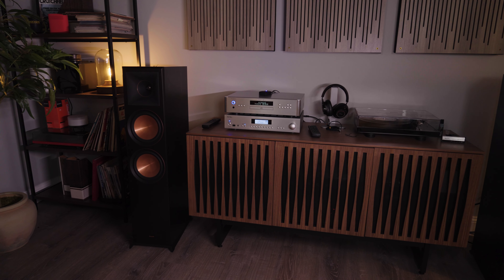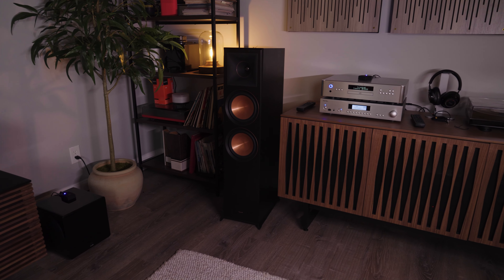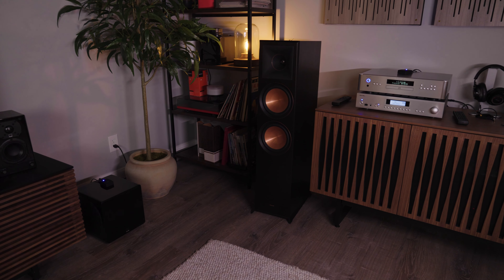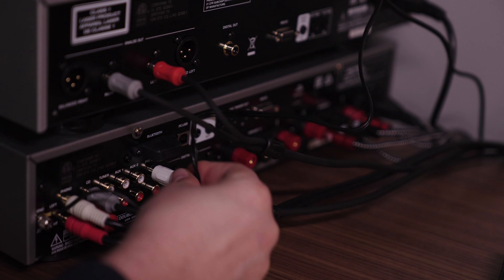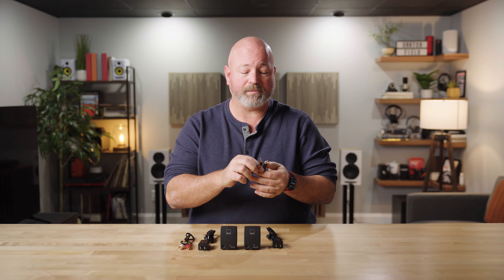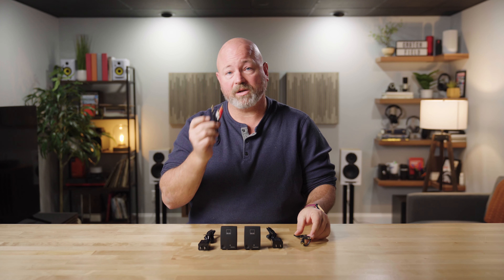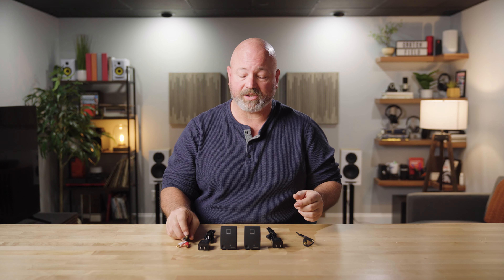It's made by SVS, so of course it works with SVS subs, but it's universal in its connection, so it will actually work with any brand of powered subwoofer. You'll simply connect it to the subwoofer output on your home theater receiver. If you only have one output, you'll use this single RCA cable here. If you have two outputs, it also comes with a cable with two RCA connections.